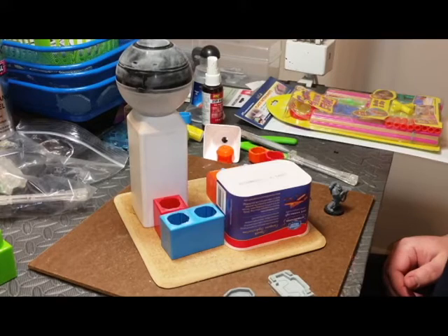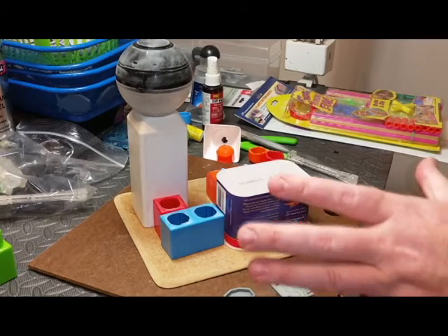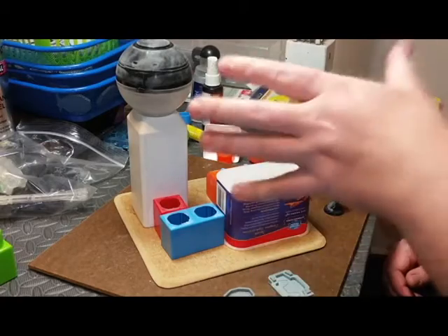Hey everybody, this is Brian Rowe with Trash Bash Bits. I just wanted to show you one of the things that I'm working on right now. This is going to be a small building with an observation tower.